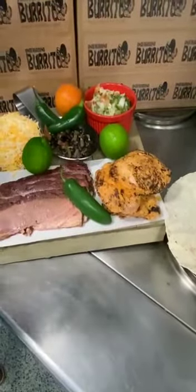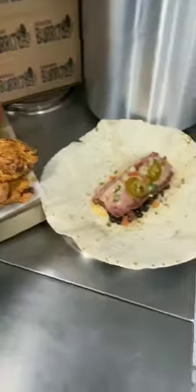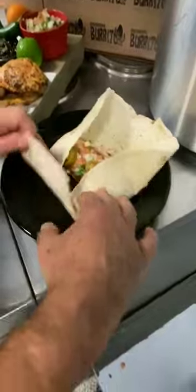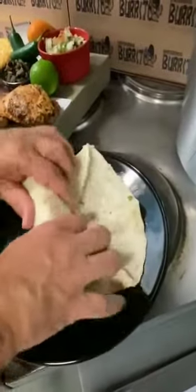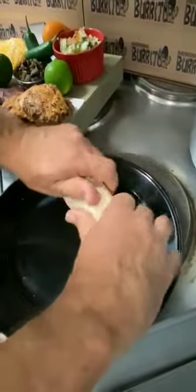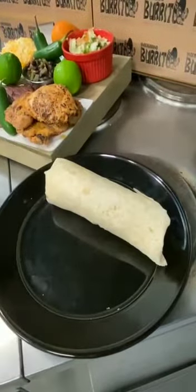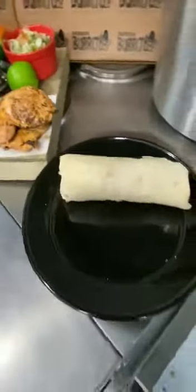What that does is it creates — and we're just gonna pan that way a little bit — a burrito. So what we do is we come over and we're just gonna roll this burrito just like this. We're gonna roll it and then we're gonna package it for you to take home, heat and eat when you're ready.